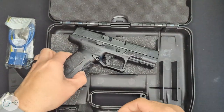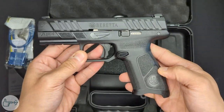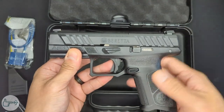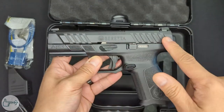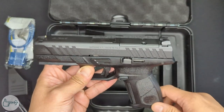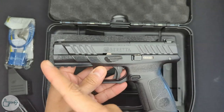Taking a look at the APX itself — this is the full-size version, which also comes in a compact. This is the redone version of the APX, or what I'd call the V2. The original had different slide serrations and was not optic cut, which are the two main things they changed with this version. We've got a striker-fired action and a four-inch barrel.